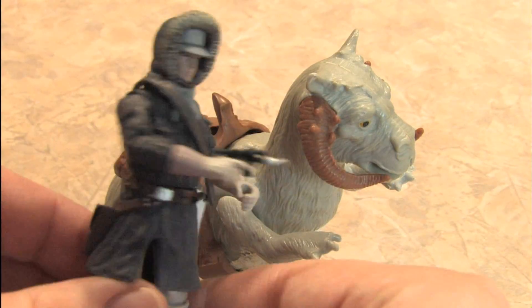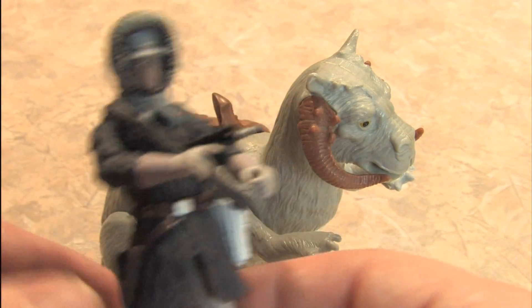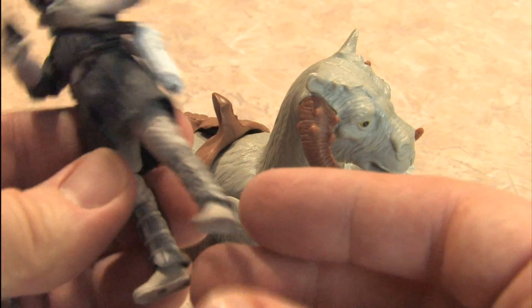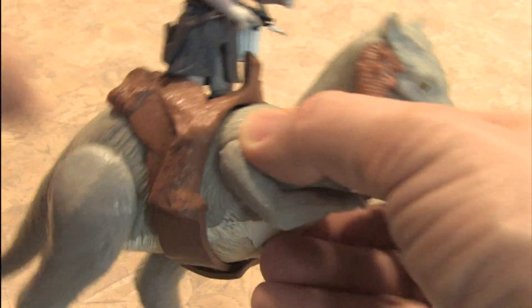As I no longer have my original Han Solo from The Empire Strikes Back, I will represent how a Star Wars figure can ride the Tauntaun using the new Han Solo from the Saga Legends series.